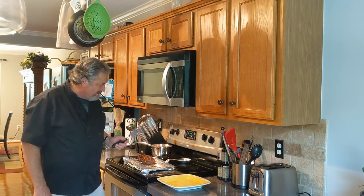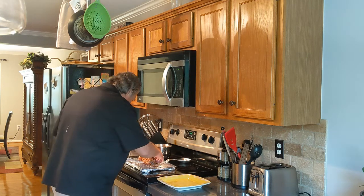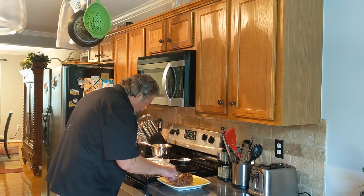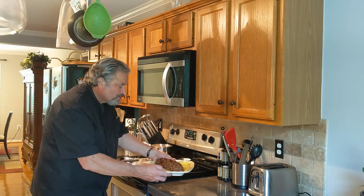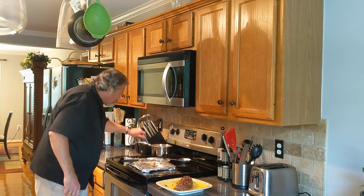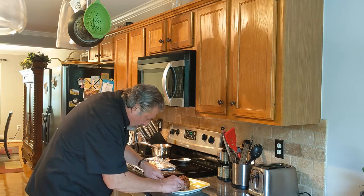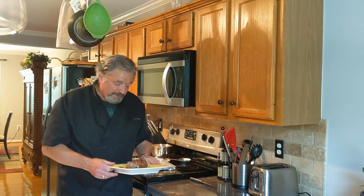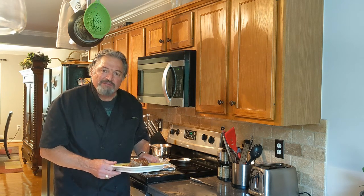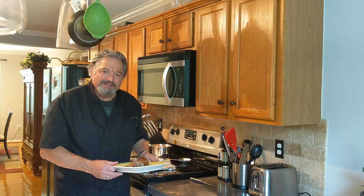Welcome back, everybody. We're at 150 with our pork tenderloin and we're ready to plate it. Looks beautiful. We'll take a knife — still nice and moist, everything looks delicious. My son is joining us for dinner tonight, so he's got dinner tonight. Thank you for being here with us. Come back again for another episode — we love having you here. Have a good night.